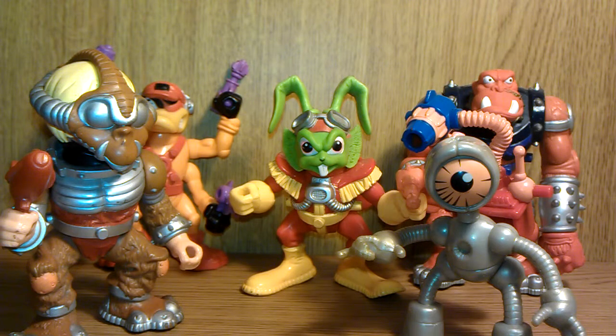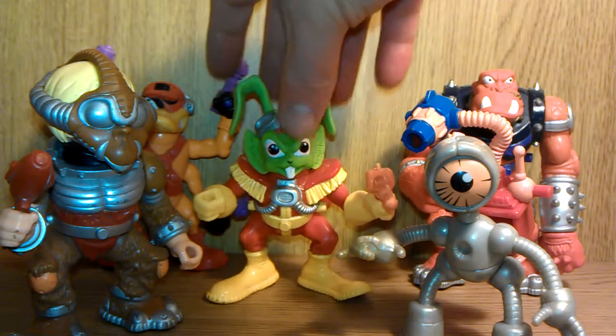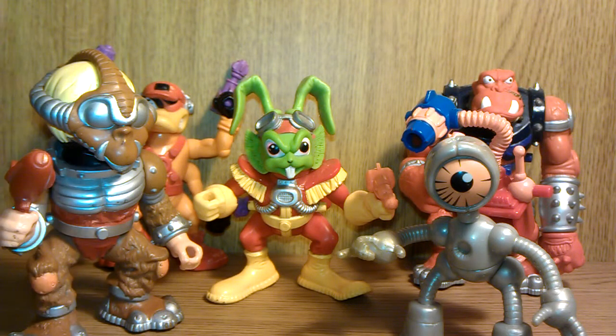Worth it in my opinion if you watch the show — yes they are. They're not expensive and they're just fun little things to have. That is my complete Bucky O'Hare good guys collection. At some point I will move on to the villains, but thank you for watching and bye for now.